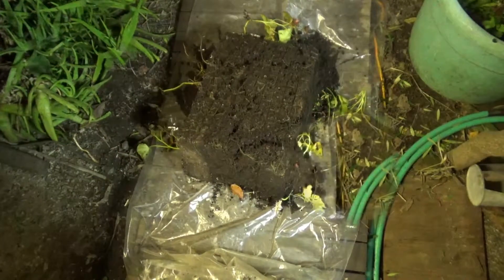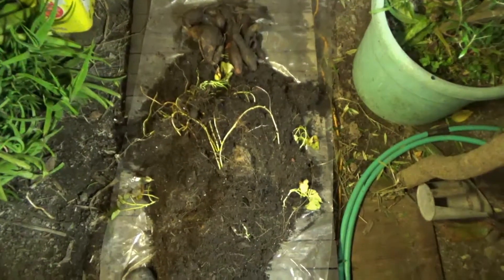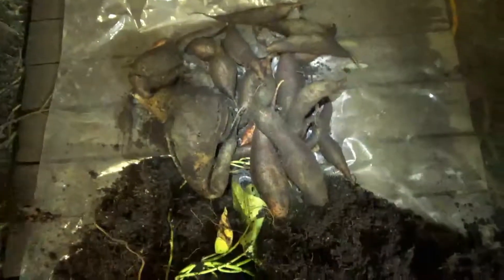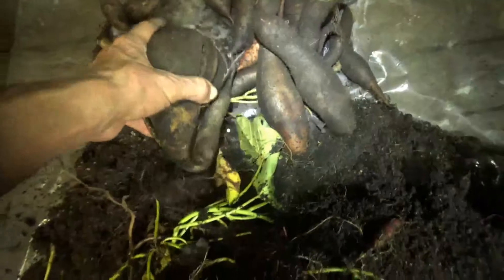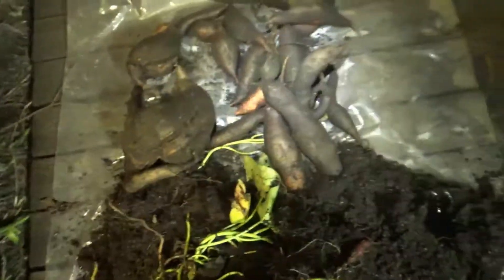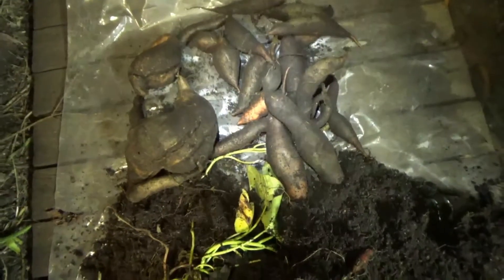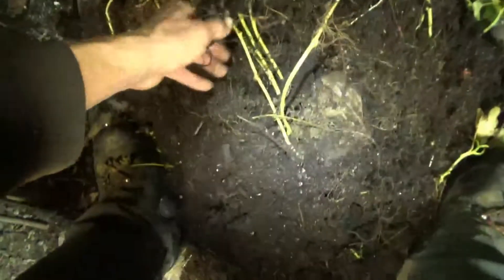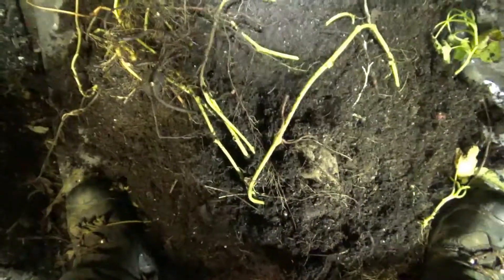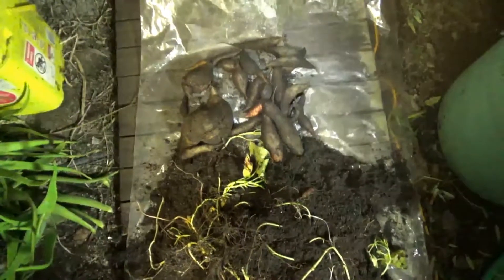That harvest took about 60 seconds — can't complain about that at all. That's a decent amount of harvest for such a small container with so little actual maintenance. That one's a monster, or a double I guess, just one — but those will be enjoyable and that was easy. Now I have soil, and you'll notice it's looking a little darker, ready to go back in and do some ginger.